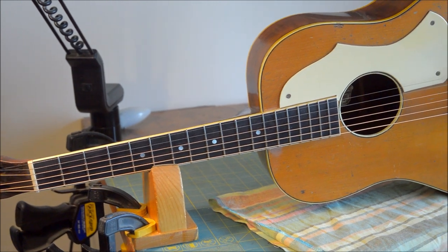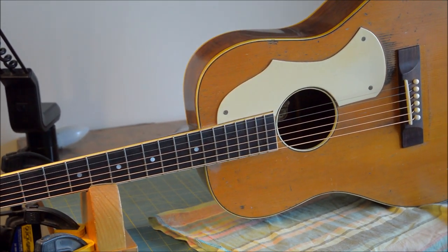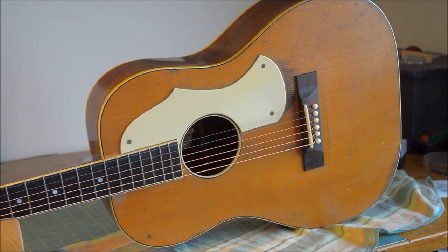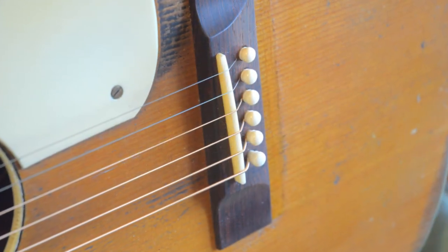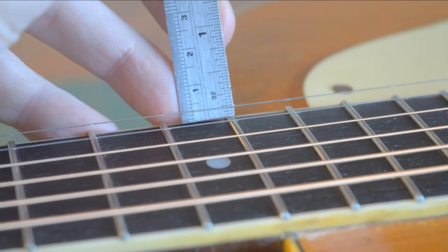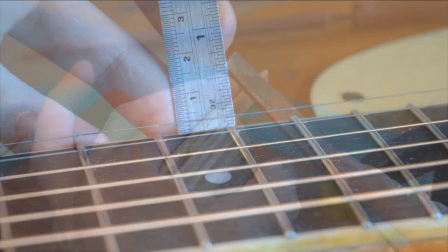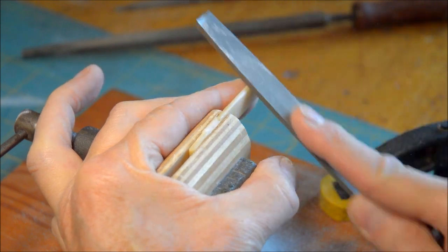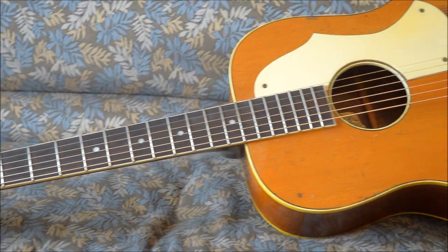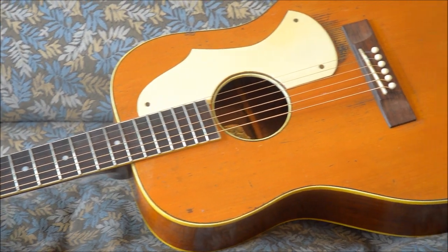Well, this Hensel is mostly done. I'll just tune it to pitch and check the action. It's still a little bit high, so I need to lower the saddle, and I'll set the arch on it at the same time. This project's done — it's been a lot of work, but I think worth it. This is how it sounds.